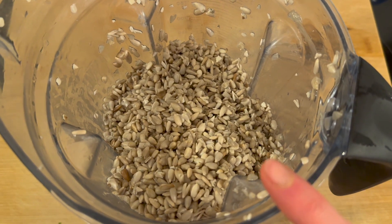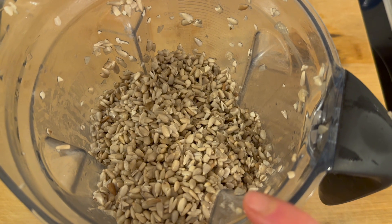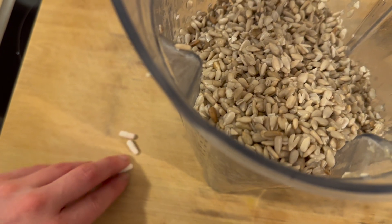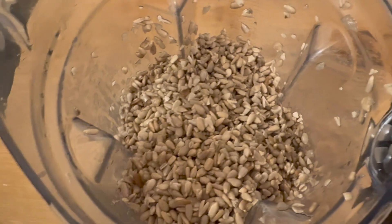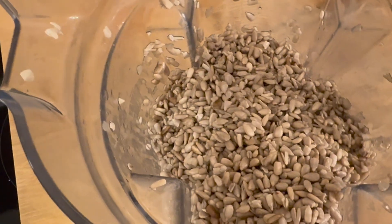I have 500 grams of soaked sunflower seeds — I soaked them overnight, then rinsed them. I put them into my Vitamix, and I also have some probiotic capsules here. I'll put three of them in and mix everything until it's creamy.